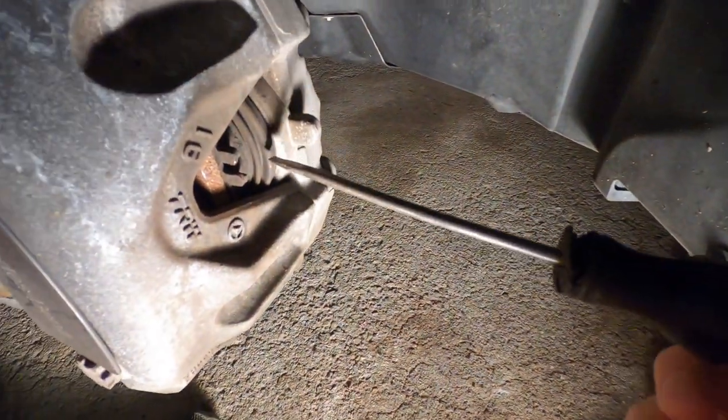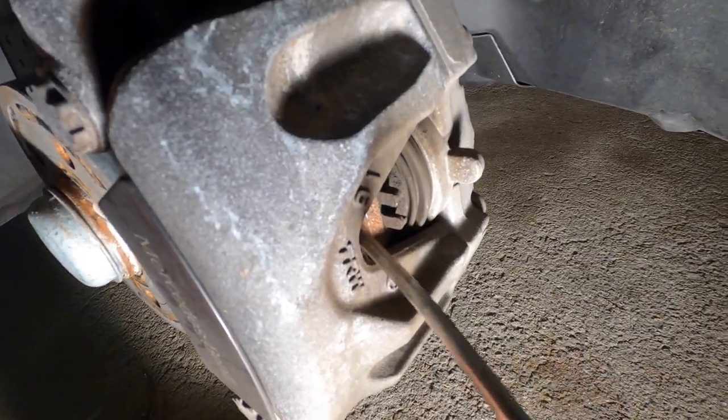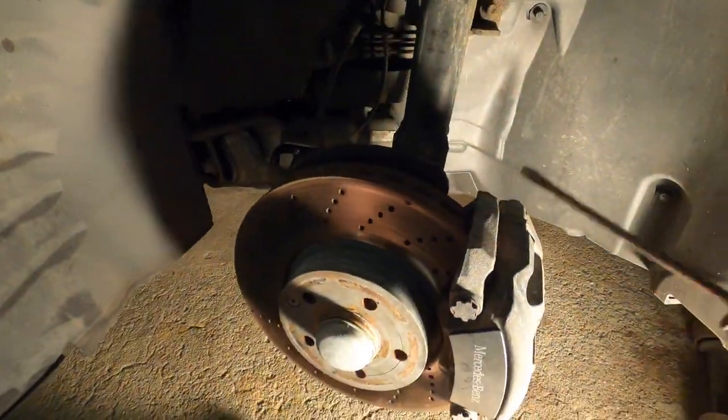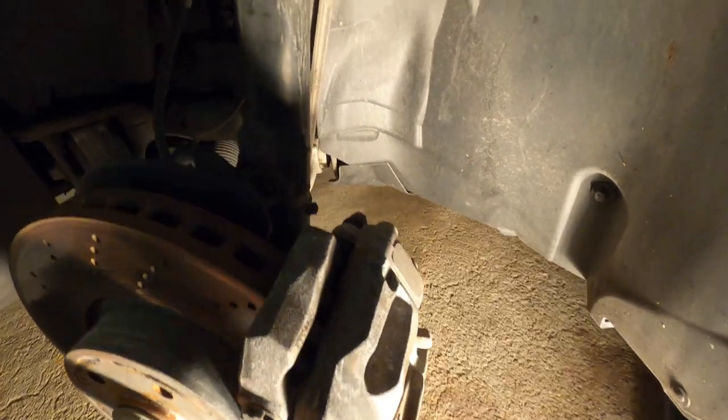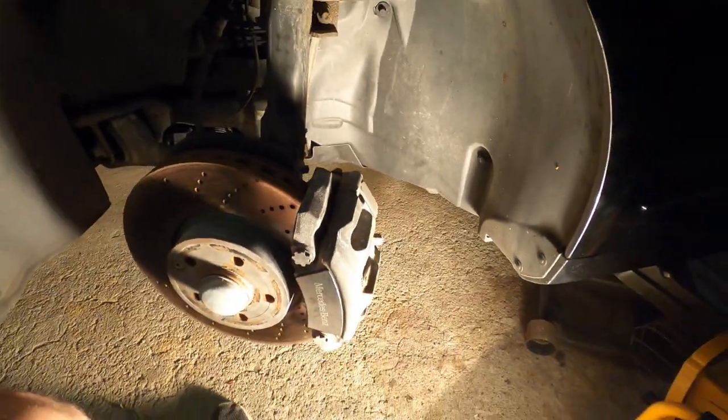I went ahead and pushed the piston in a little bit by putting a screwdriver in like this. By simply doing that, you can see how it loosened up — that gives us some wiggle room to remove the caliper. The caliper uses a 13mm bolt, two of them, top and bottom, so we'll take those out.